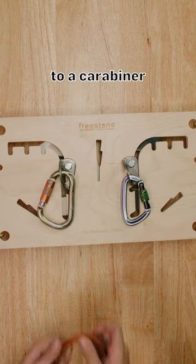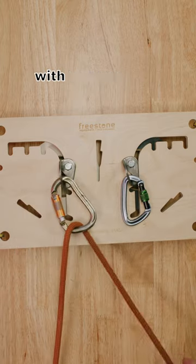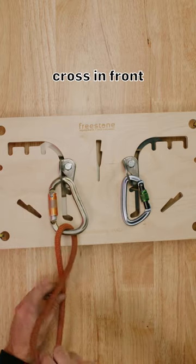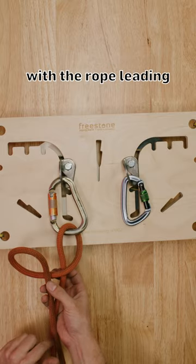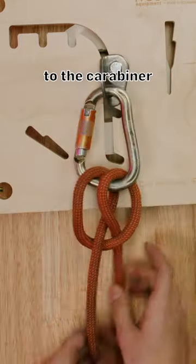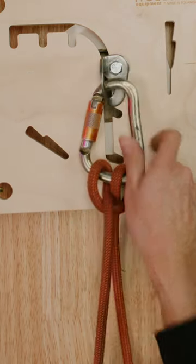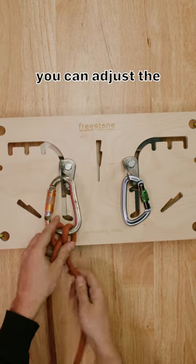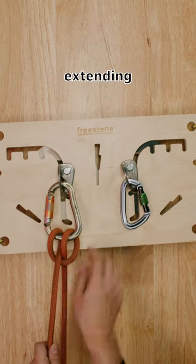To clip a clove hitch directly to a carabiner, clip the rope to the carabiner with the free loose strand, cross in front, make a loop with the rope leaning down in front, and clip that loop to the carabiner. Make sure both ends can cinch, and if needed you can adjust the length to accommodate extending.